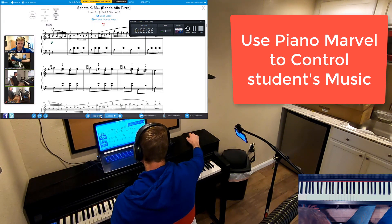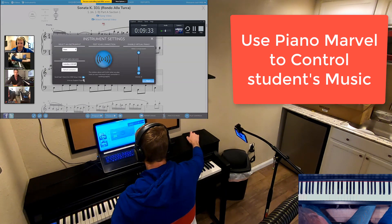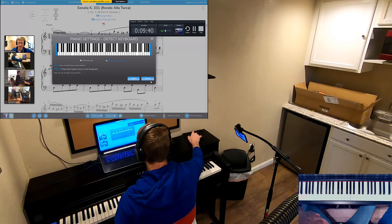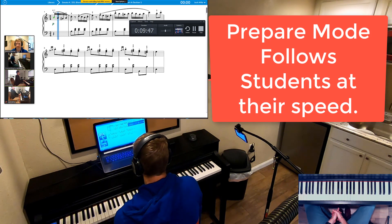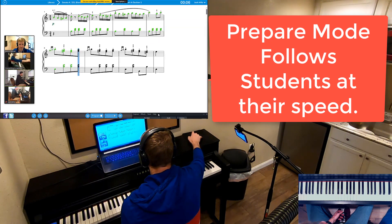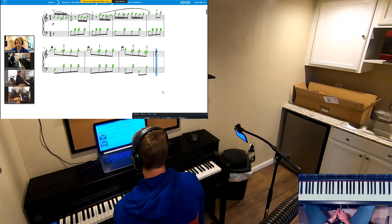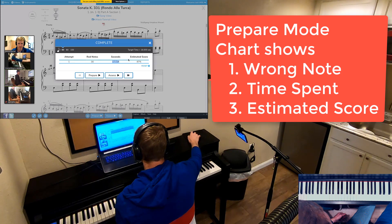I want you to play for me in prepare mode — let's do assess. Go ahead and play a key on your piano. It's working. Let's hit next — go lowest key and highest key, then hit finish. Now I'm going to hit prepare. Go ahead and play this. You hit 16 wrong notes and did it in 17 seconds. Let's see if we can shave that down to fewer wrong notes.